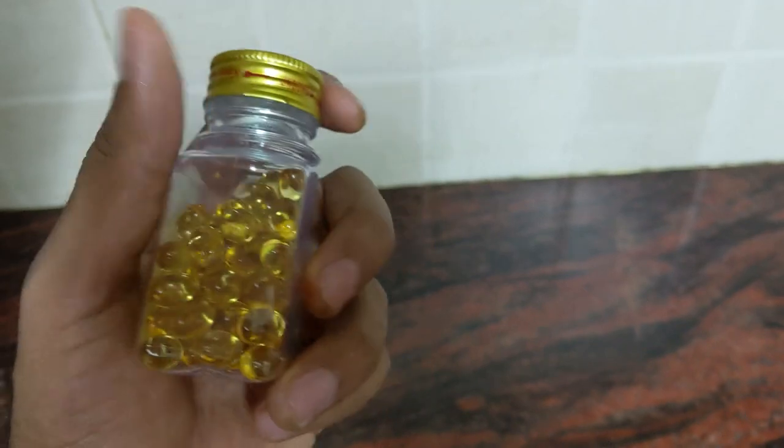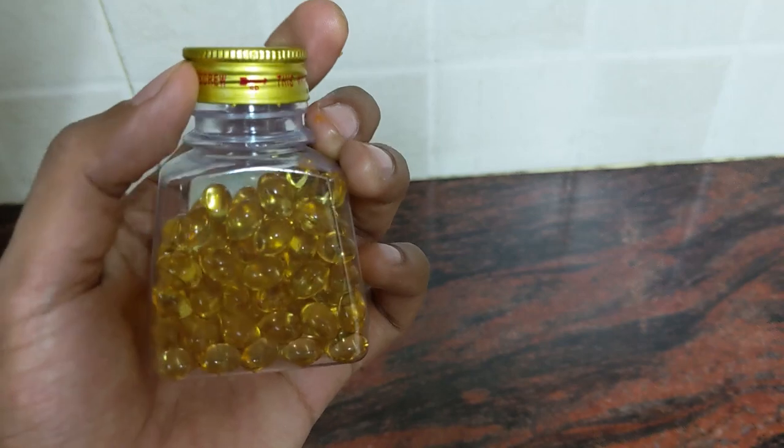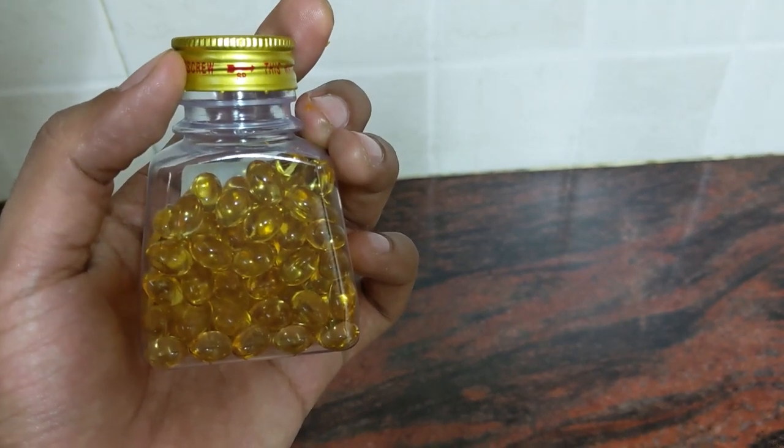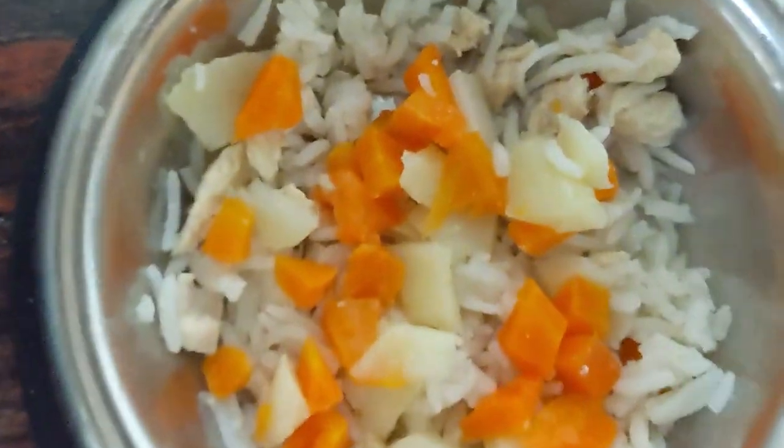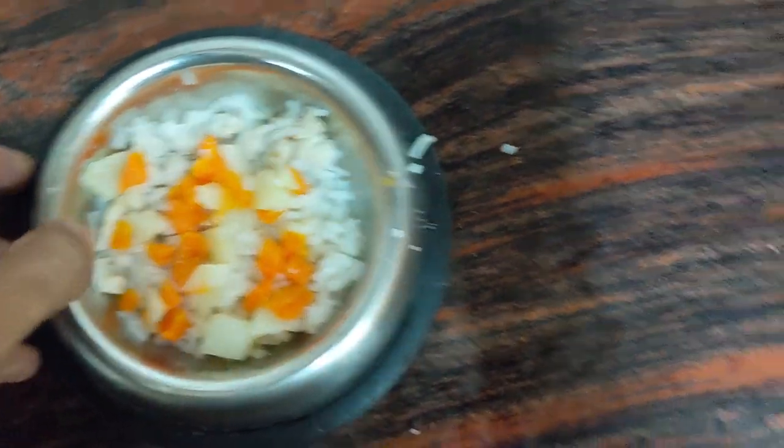I already gave him cod liver oil yesterday so I won't be giving it to him now. For his size, half a capsule a week is sufficient. The food is ready and as you can notice the quantity is quite small — that's because he gets four meals a day.